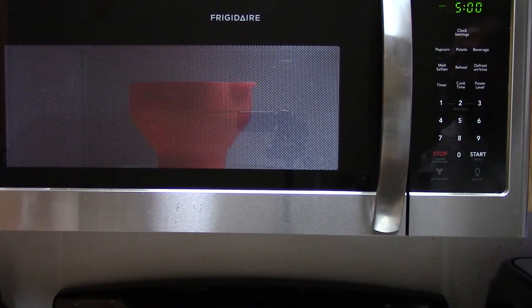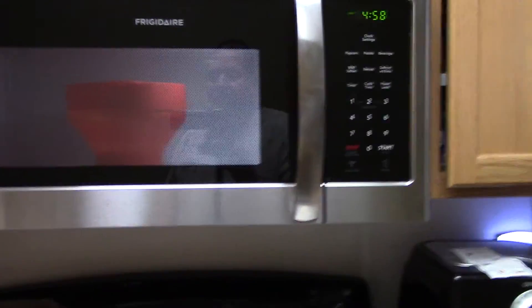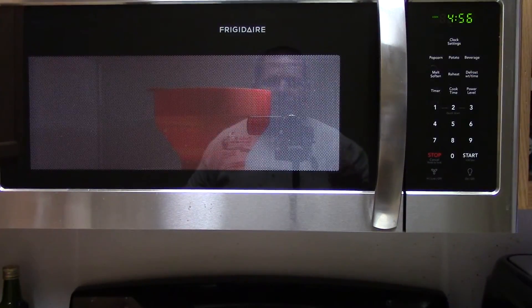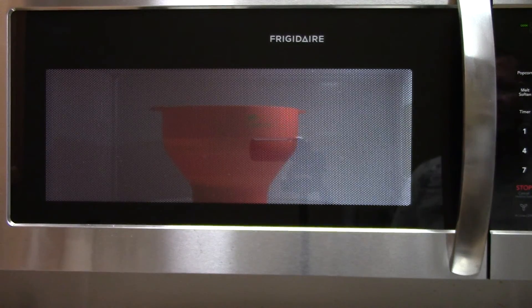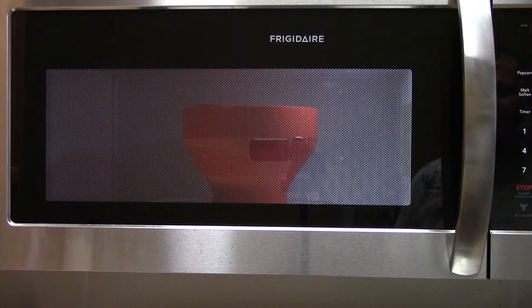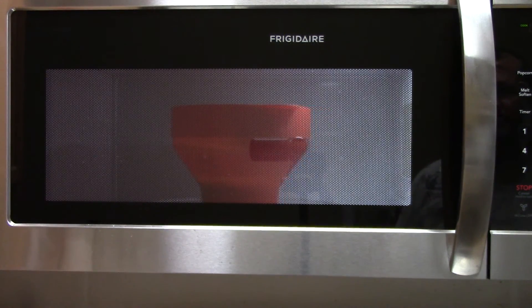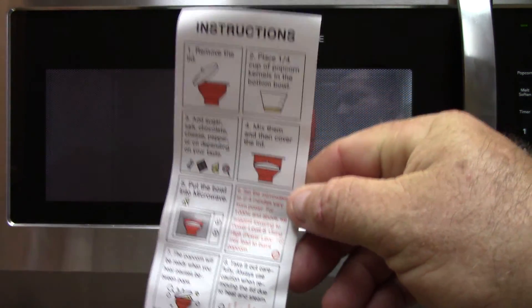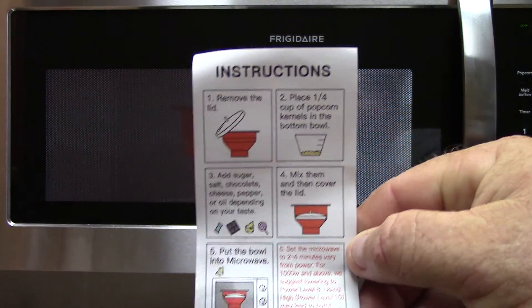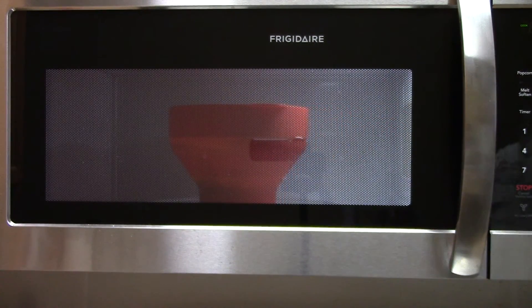It takes like a minute and a half to start popping - alright here we go. It's been about two and a half minutes now. There are instructions for this but hey, you don't need them, just watch it and listen for it.